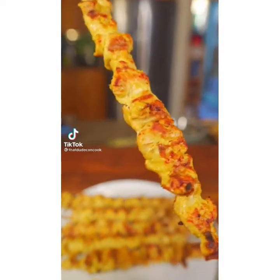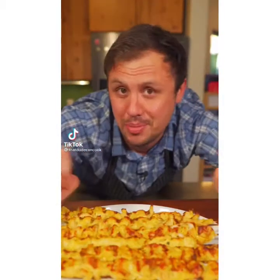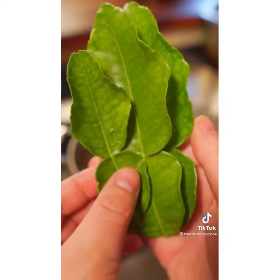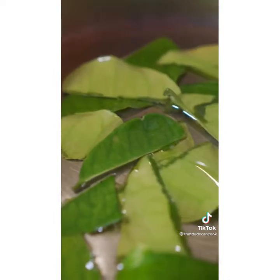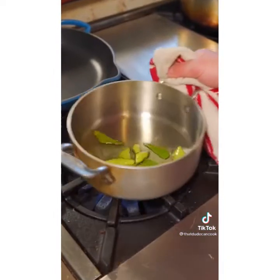I've seen people cry while eating this chicken — that's not true but it's still super good. Starting with some kaffir lime leaves, tear them into some cold neutral oil and turn it on to low heat. Bring this oil to 200 degrees and then kill the heat.